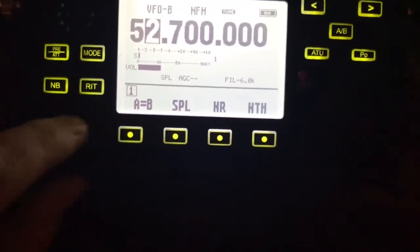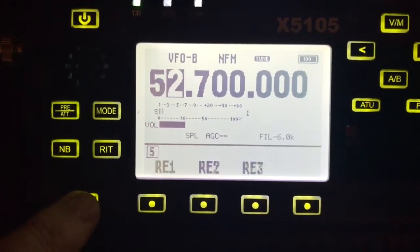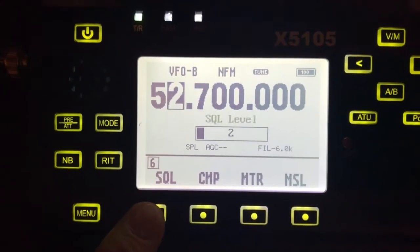I'm going to turn up the volume. I've also got the squelch set — it's right here and I have it set to 2, which is about where it needs to be for a repeater.